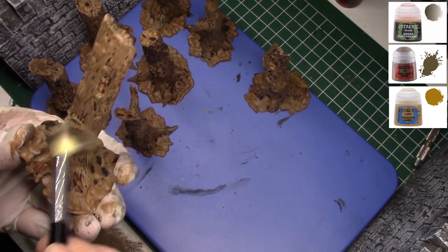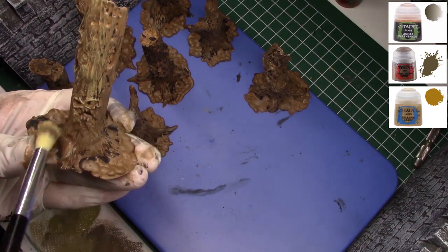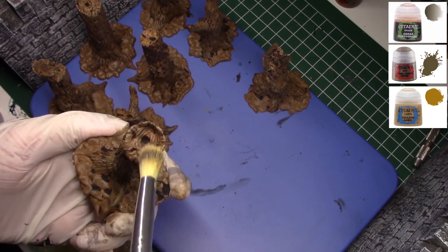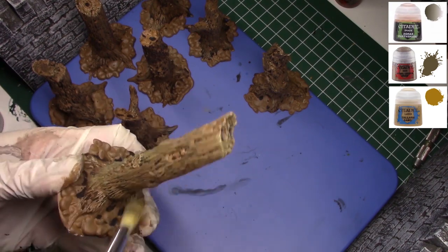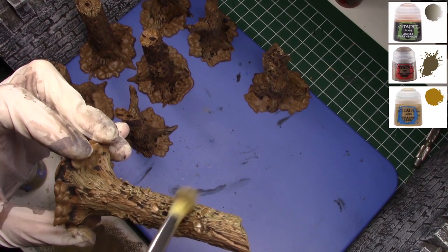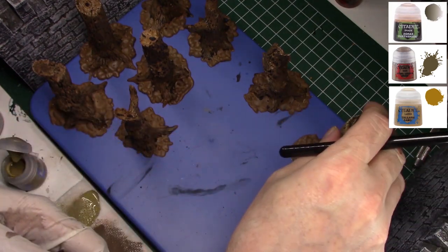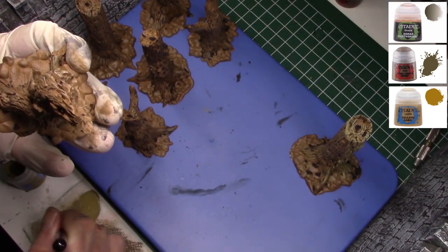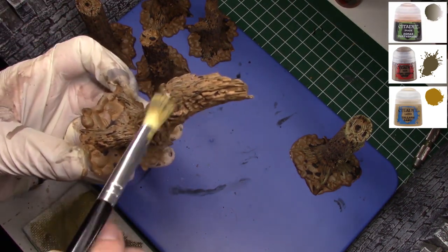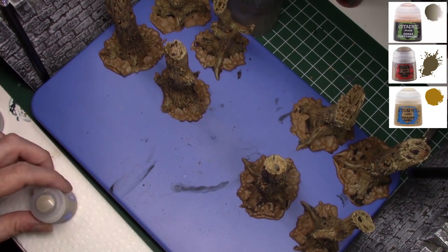I'll go over the faces and top areas of the trees a bit more than other areas. I'm ultimately going for variation between the Agrax all the way up to the highest highlight, which will give a natural look. We do the same thing to the other seven. If you're not using makeup brushes, spend the twelve dollars and get yourself a set — I think you're going to find them become your dry brush of choice as well.